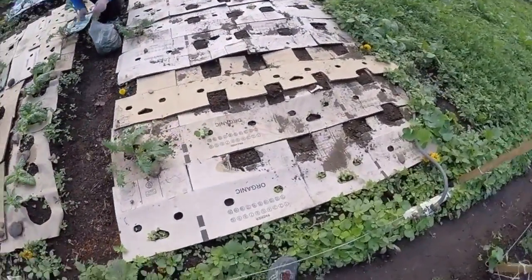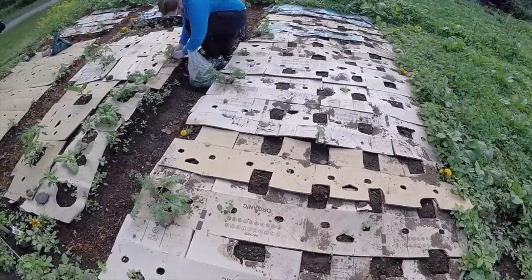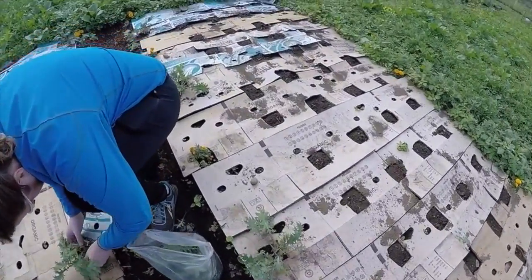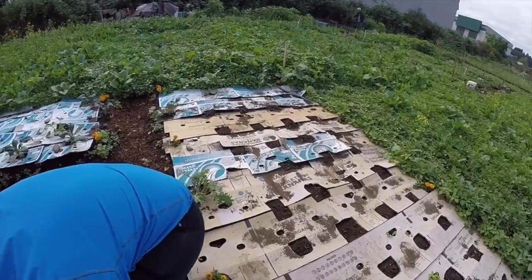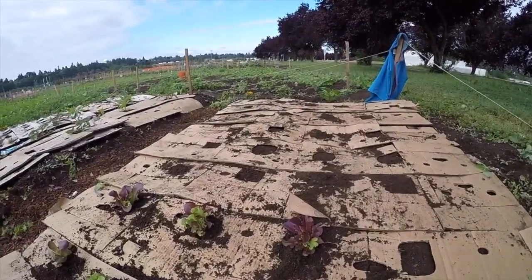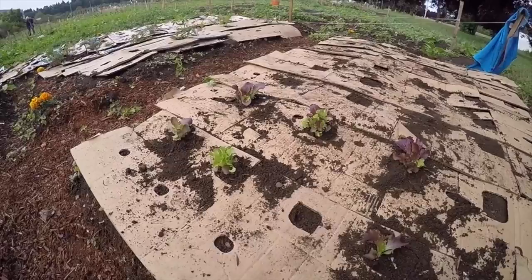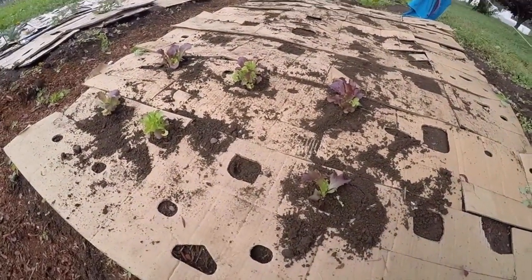I'm not seeing any sprouts from the potatoes yet, but we'll keep you updated. The lettuce is all planted — we have six little plants. We also planted potatoes over there. Hopefully the potatoes will grow and give us enough shade for these little lettuce plants so that they don't get burnt.